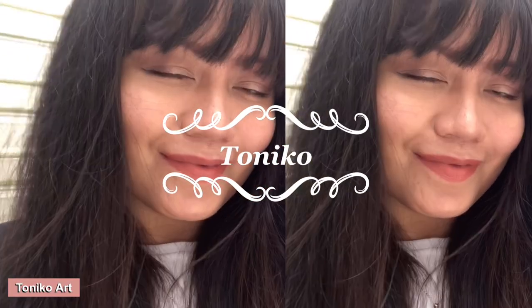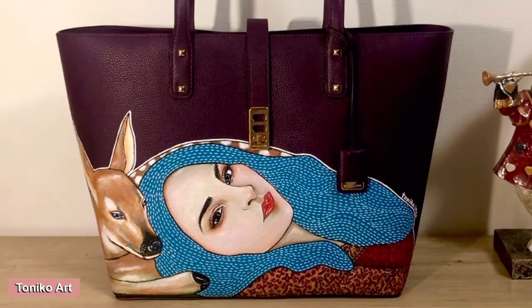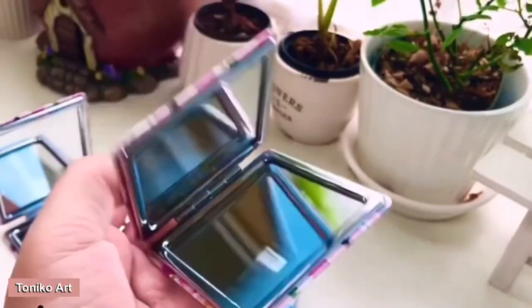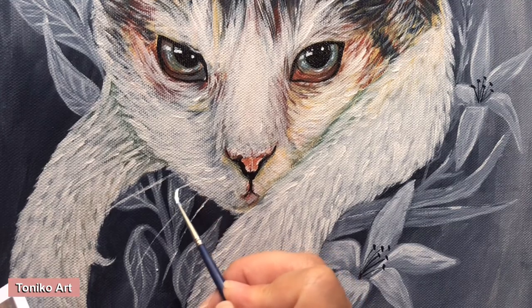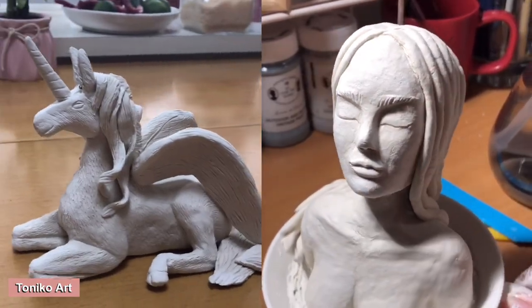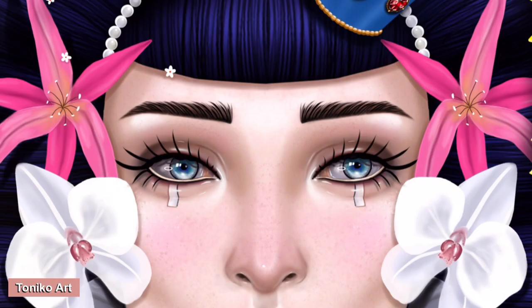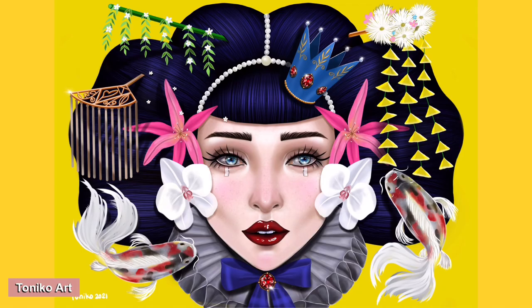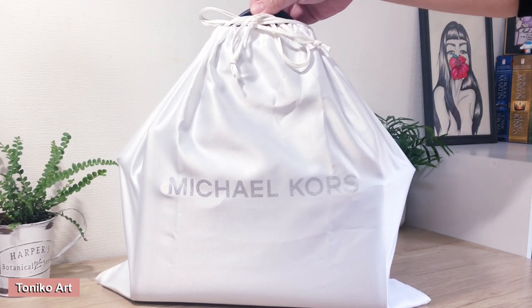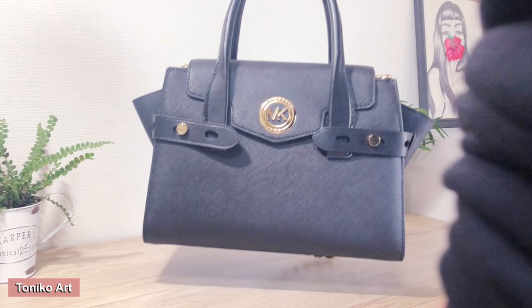Welcome back guys! If you are new here, my name is Tonico — I paint on bags and other things, I like to draw, I make figurines, and recently I've been doing digital painting as well. Welcome to my channel. Please don't forget to subscribe, like, press the notification bell, comment, and share if you can.